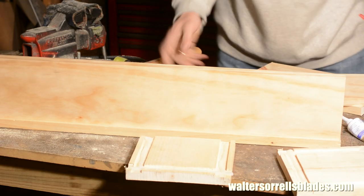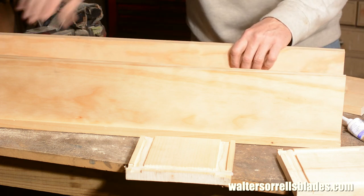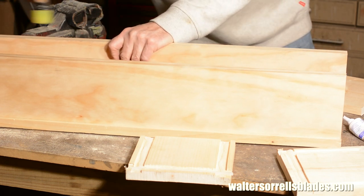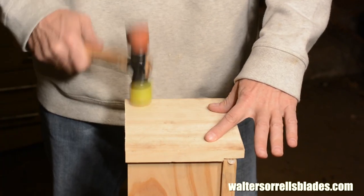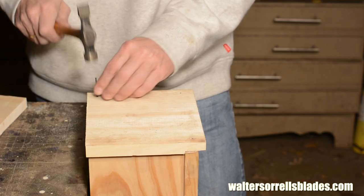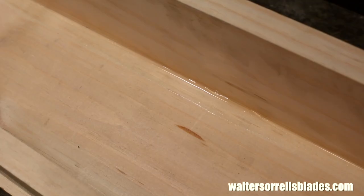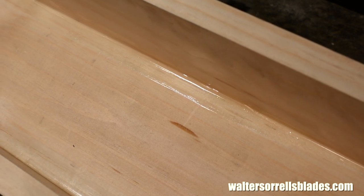Now I'll knock everything together again and then nail it together with brads and this girly little cross-peen hammer. I don't want to use big nails, as those can cause splitting, and splitting equals leaking. I'll also run an extra line of caulk down the inside of each seam for good measure, smearing it into the joints with my finger to assure one hundred percent coverage.